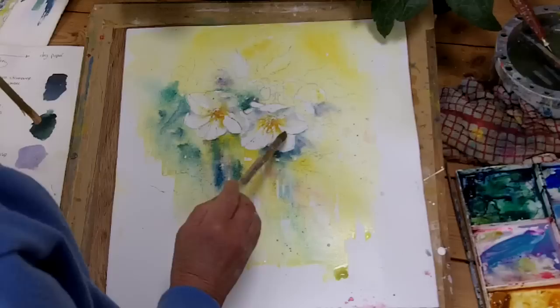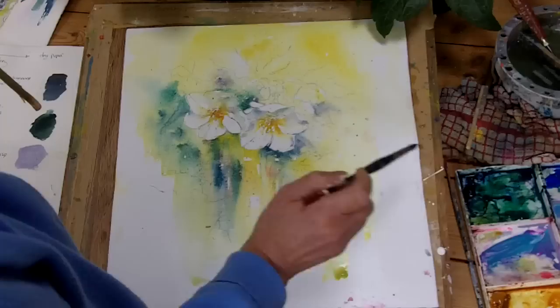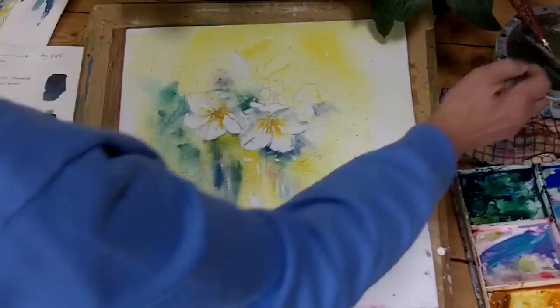Too much colour about there. Let's change down the brush size so that this has got a slightly more pointy point on it — very technical term, that pointy point. Mahl stick, so I don't have to get really close down to it, which would lose the spontaneity.